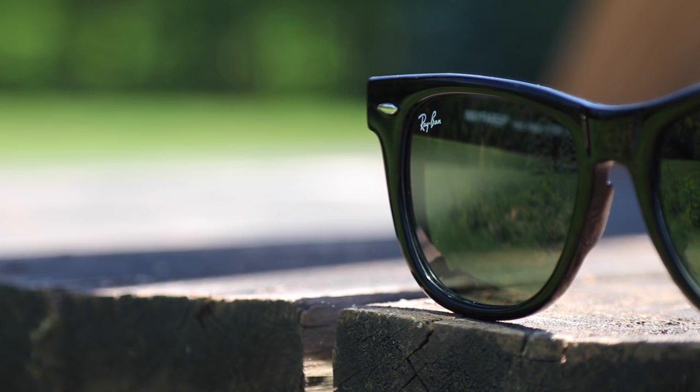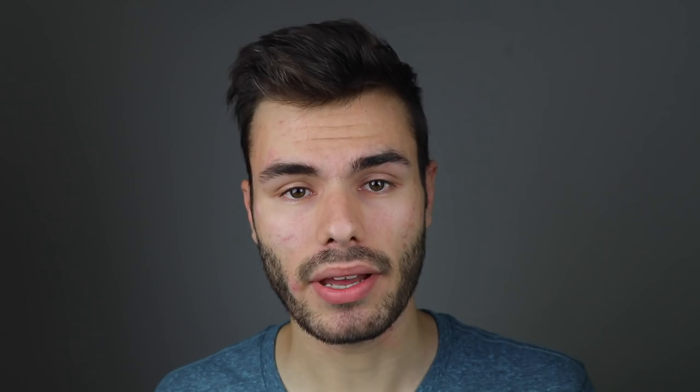Now they are both Wayfarer style sunglasses. The original Ray-Ban Wayfarers have been around for about 50 years, and the Ray-Ban Justins have been around for only about 5. The original Wayfarers have a glossy acetate frame, and the Ray-Ban Justins have a rubberized plastic frame.